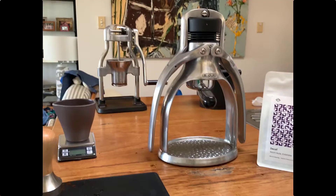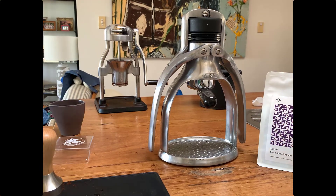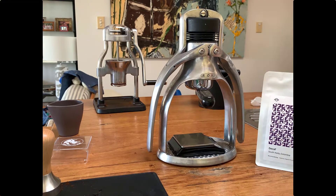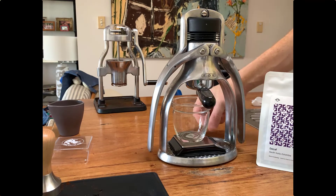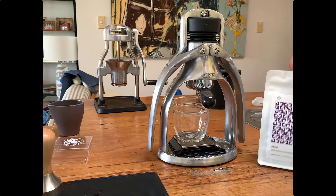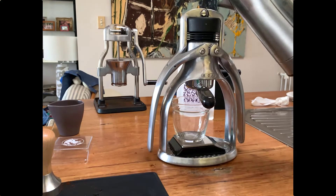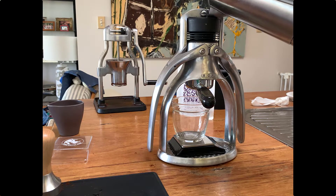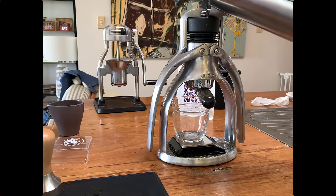I've just put that portafilter into the espresso machine and I'm going to get the boiled water in a moment and pour it through. I've also added the scales in there — I don't usually do this, but it's kind of a thing that coffee nerds do: they'll often measure out the weight of the bean at 16 grams and then weigh out the shot that you pour from it.